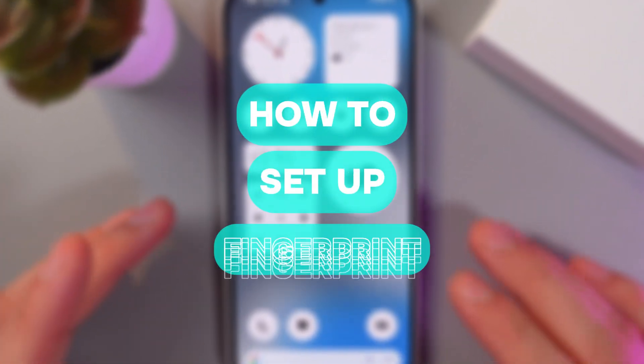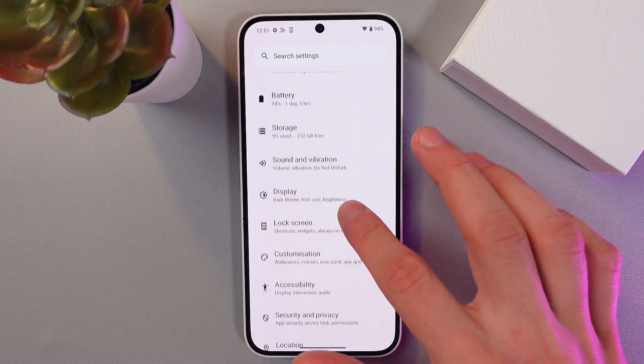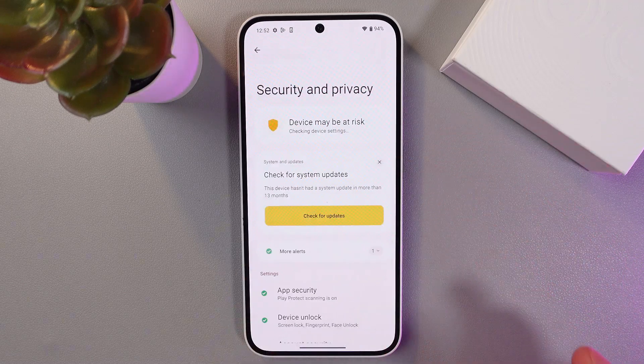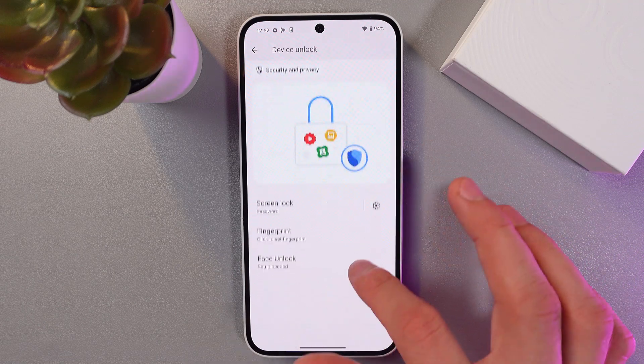Hello everyone, and today I'll show you how to add a fingerprint on your Nothing Phone. To do that, go to your Settings, find Security and Privacy, and then find the Device Unlock section.